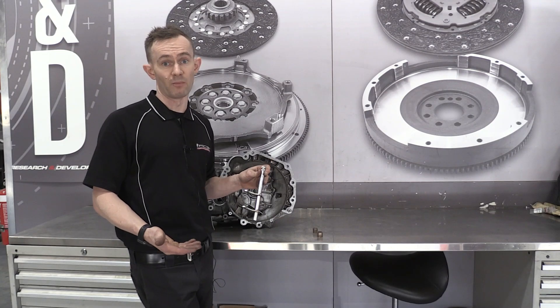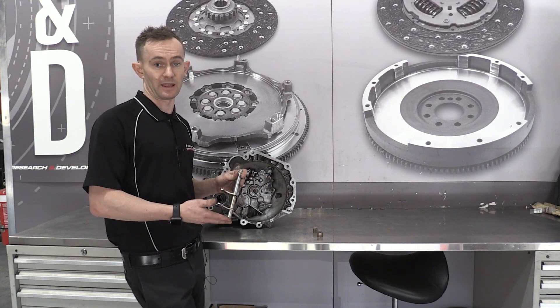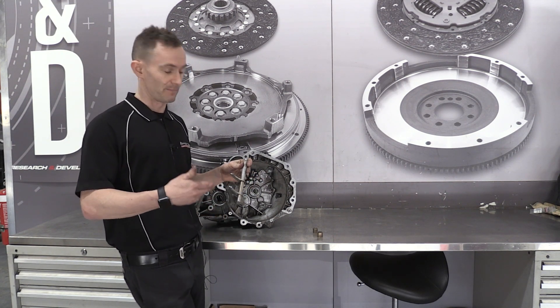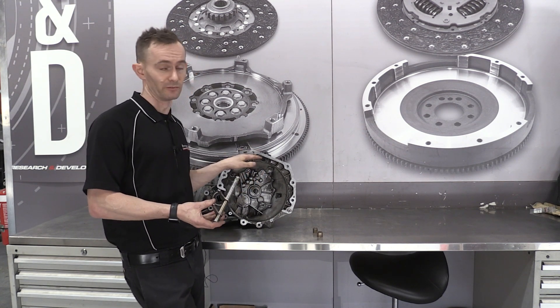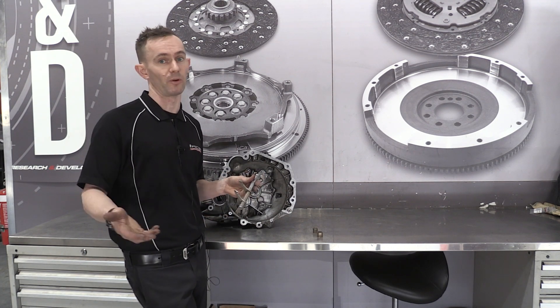This particular vehicle has got higher mileage on it and it's actually lasted quite a long time, and this is the reason that we keep the revised brand new components in stock that we offer. The important thing to understand with this particular vehicle and any vehicle is that these components should be checked when you're fitting any brand new clutch.